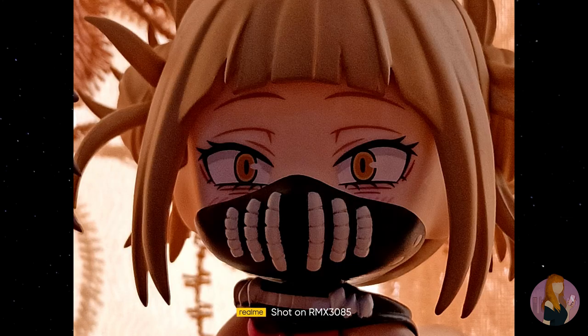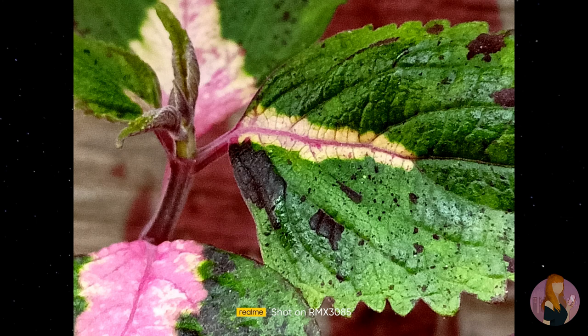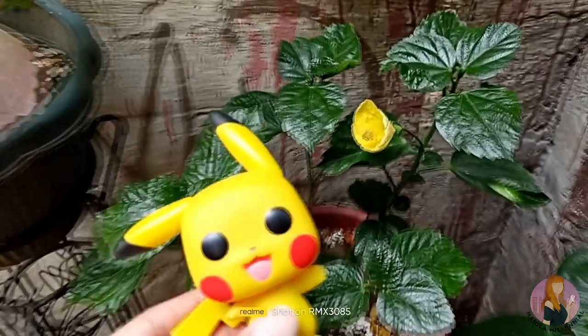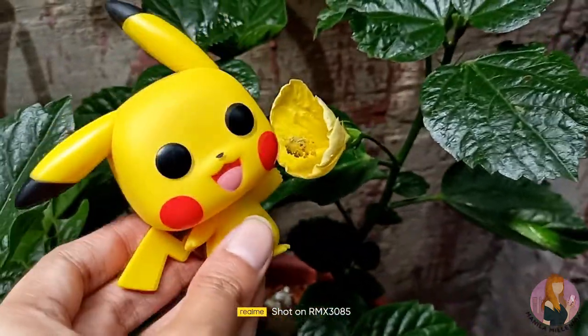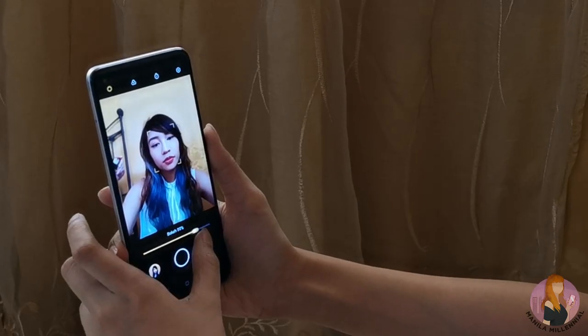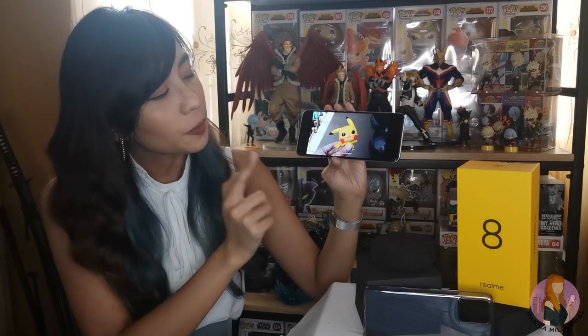The macro camera mode is a bit of a hit and miss as it can't seem to focus on specific parts that we want. It's worth noting that it still works best under bright lights or daylight. The selfie camera is also decent enough — unlike the previous one reviewed, this one does not erase the edges of my glasses when in portrait mode, and it has better face detection.